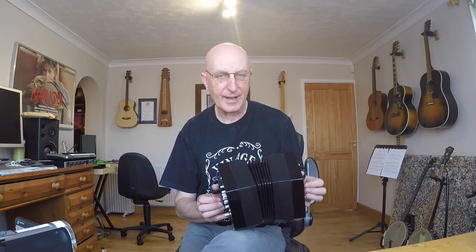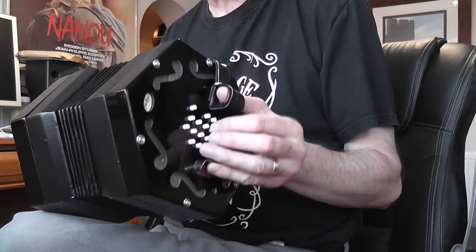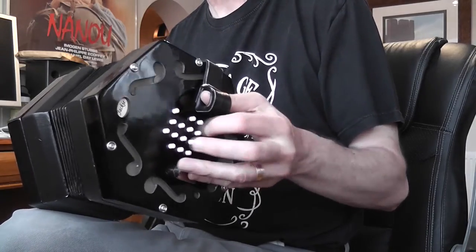Don't forget, I call it low C because there are other C's on that side of the concertina. Low C happens to be middle C which is in line with the thumb strap - it's right there.